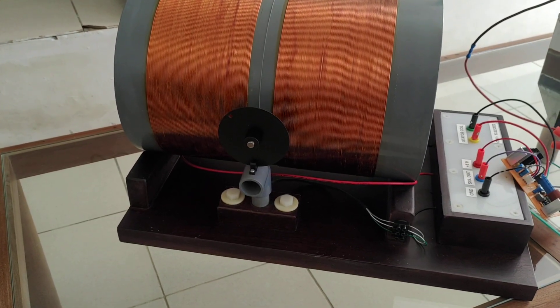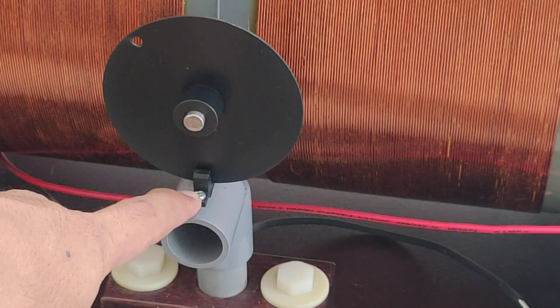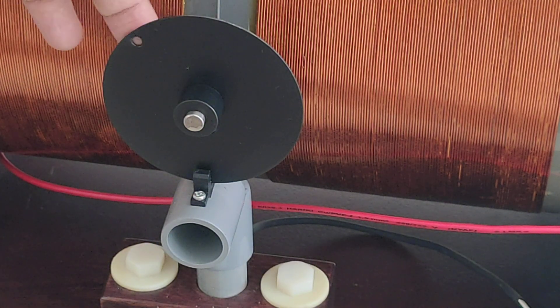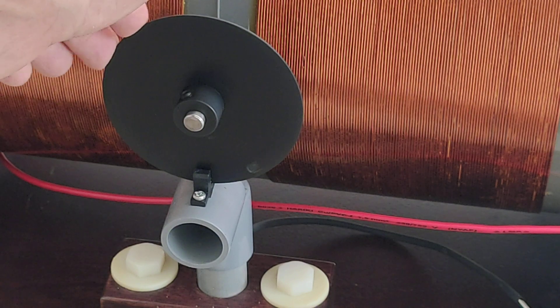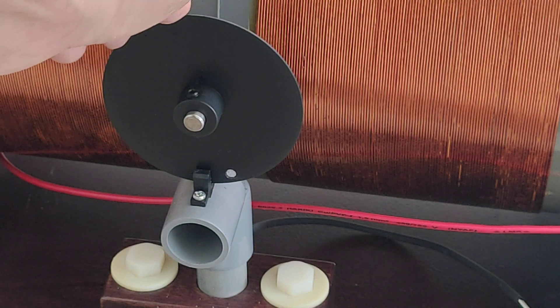This is the optical interrupter, and here I have a timing wheel — you can see the hole here. So if you have this position, the motor will be powered or will be passed.